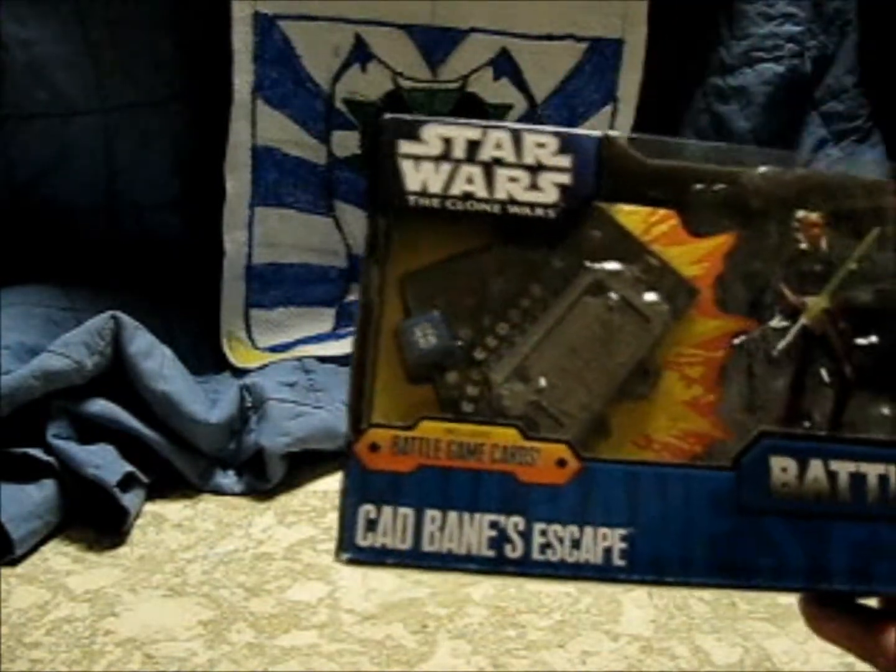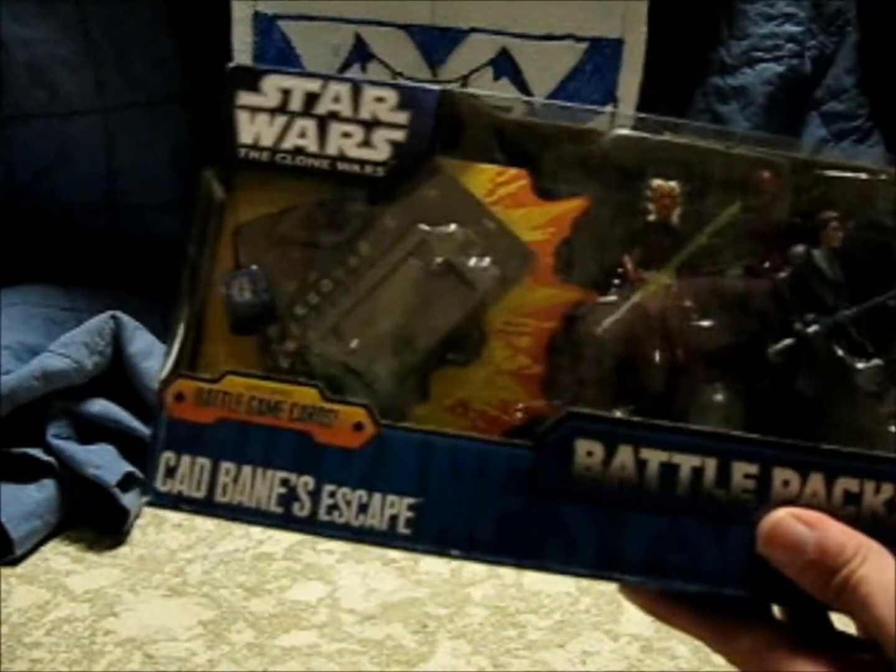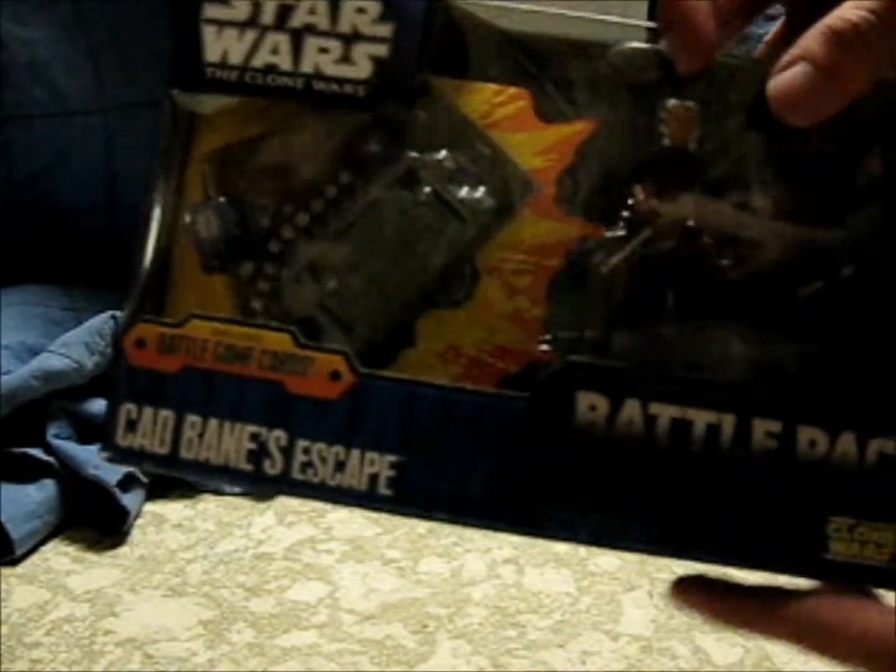...stands and code cards for the galactic battle game. It has Ahsoka in a space suit, it has an Anakin Skywalker with better painting than the one they normally sell at stores, and it has a Cad Bane and a clone trooper suit which I could disguise as a normal clone trooper.